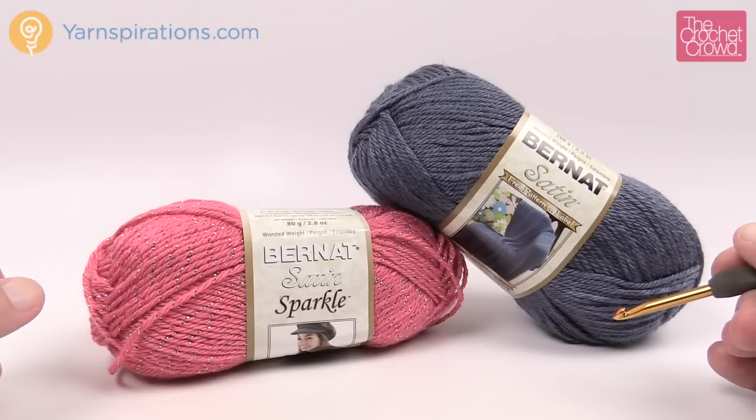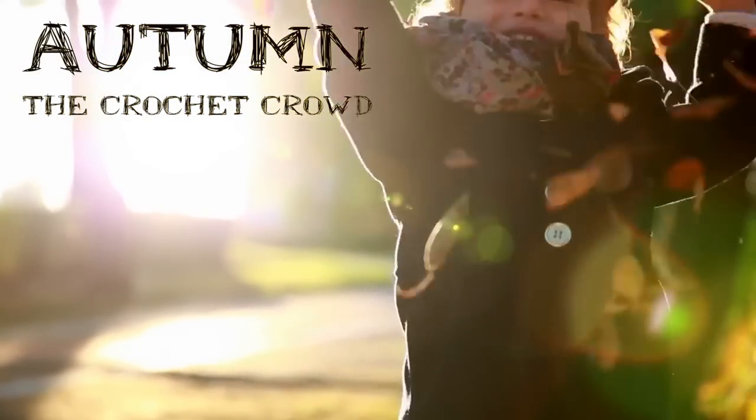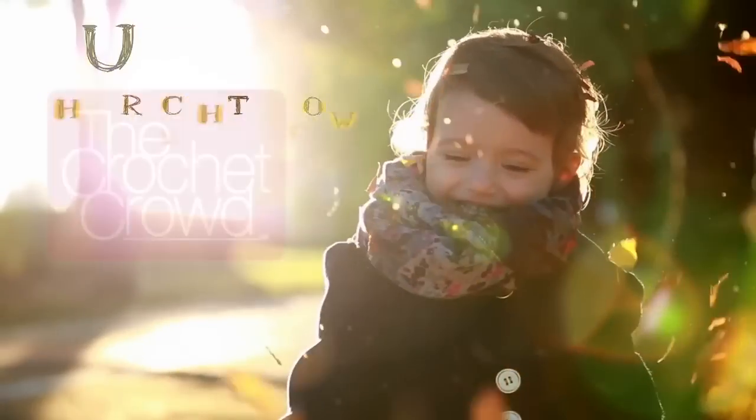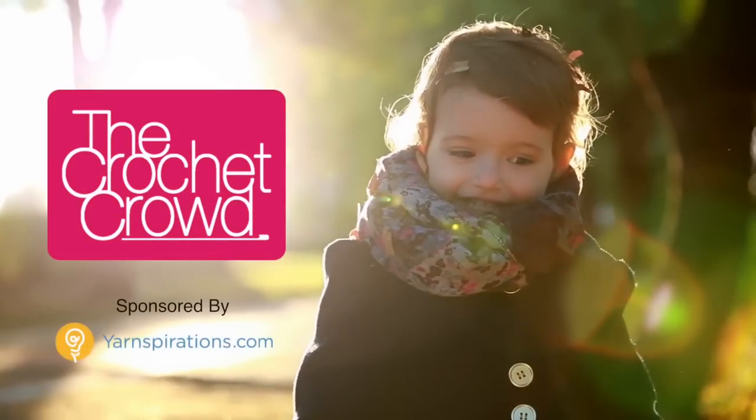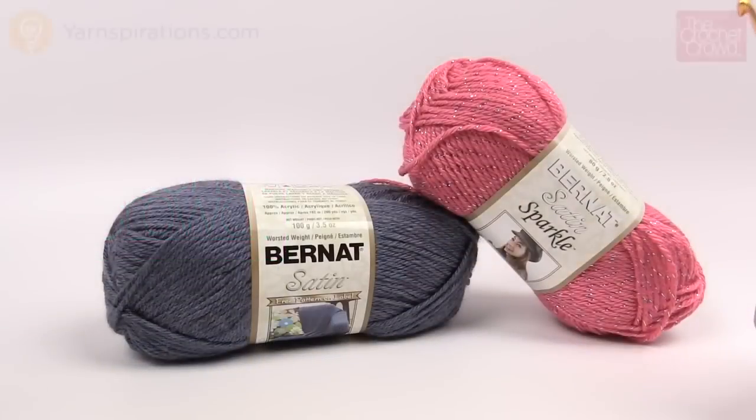In today's tutorial we're doing the adult and the child-sized version of the Big Fringe Triangle Scarf. Welcome back to The Crochet Crowd as well as Yarnspirations.com. I'm your host Mikey.